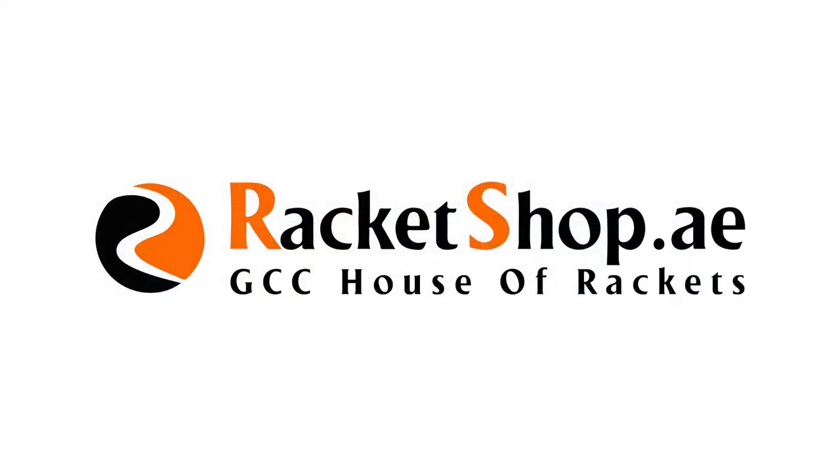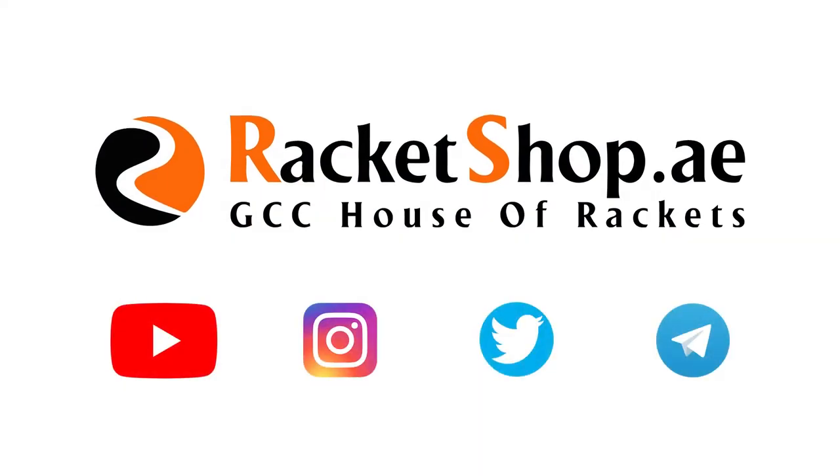And remember, to buy Head Speed Series paddle rackets, you can go to rocketshop.ae. Stay tuned for more.